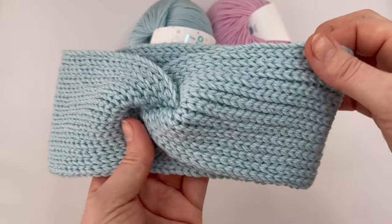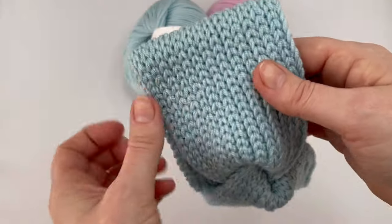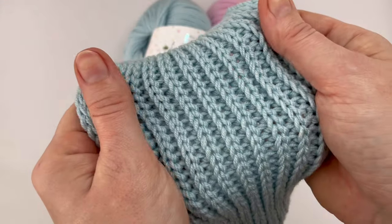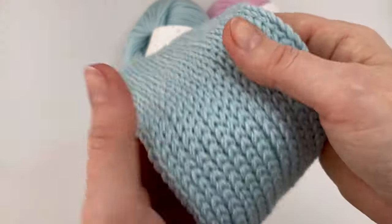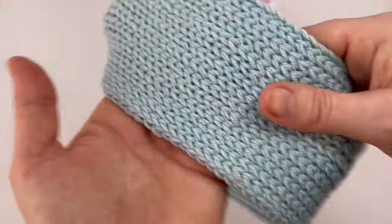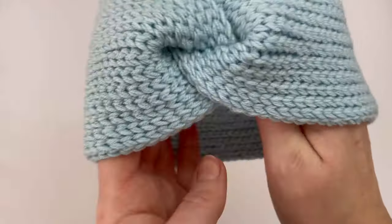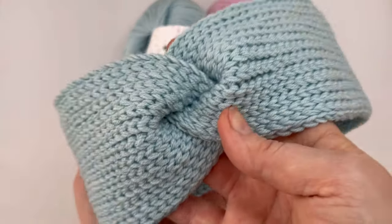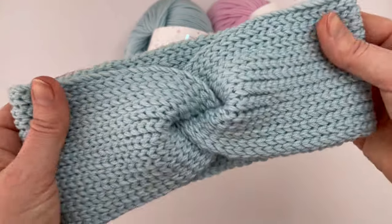Hi everyone, welcome to another tutorial. I want to show you how to crochet this beautiful and simple headband. I will show you step by step how to make it — it's pretty easy. We will use just slip stitches and that's all. So let's crochet!